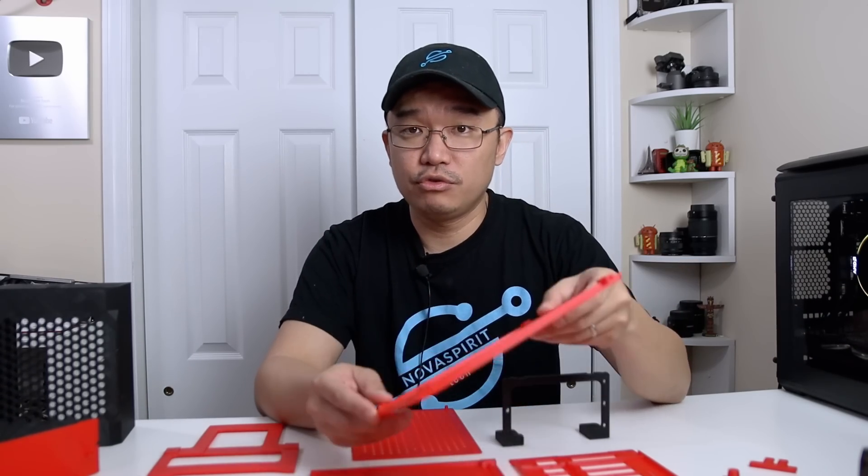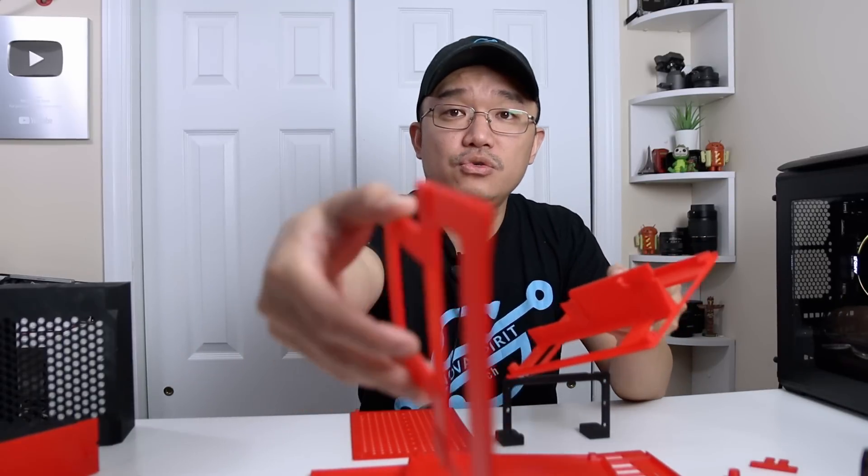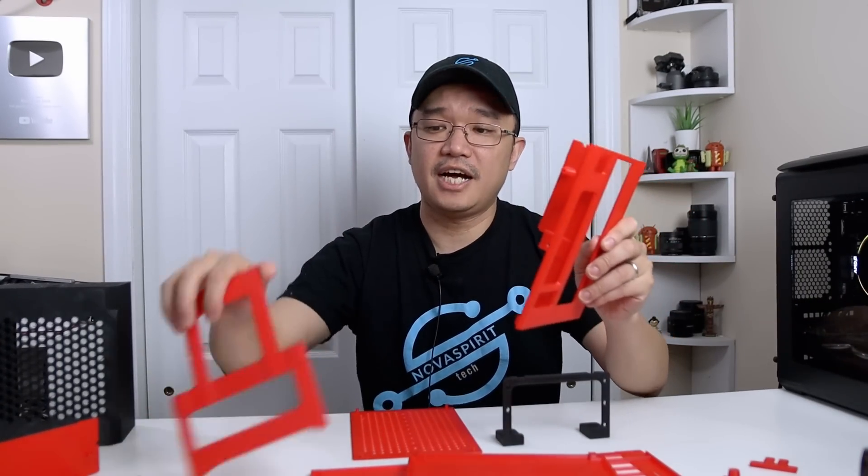I also ended up printing out the middle spline, which connects the front and back splines together. This was actually printed in ABS — that's why it's a different shade of red. This is where all the heat is going to be, so I decided to use ABS on this part while everything else was printed in PLA. Then we also have the PSU bracket, which only took about an hour to print, and the GPU mount — about half an hour. All in all, it took about 60 hours total to print everything. The model also has tongue and groove, so all these pieces have a little notch that connects so they don't slide in and out.